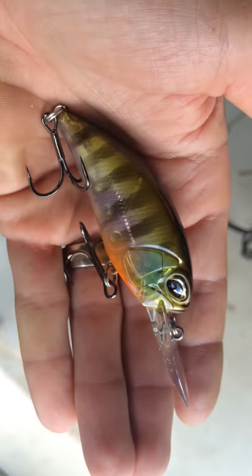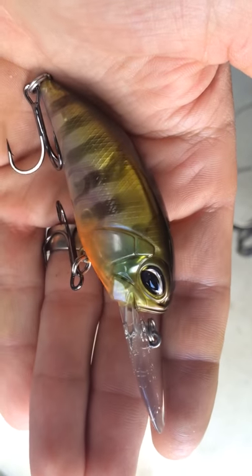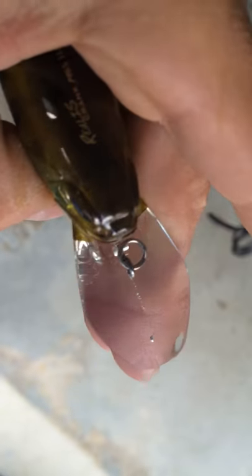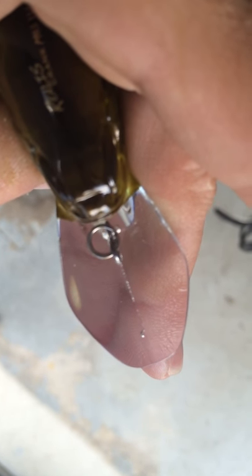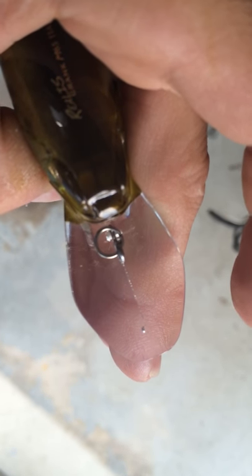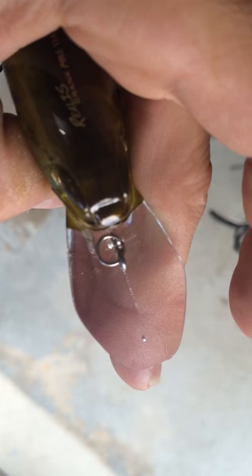As you see, they have phenomenal paint jobs, the same nice eyes to it. What sets it apart is the bill — it's got a different little shape to it. Creates a nice hunting action when it's going through cover, going through the water, hitting off rocks.